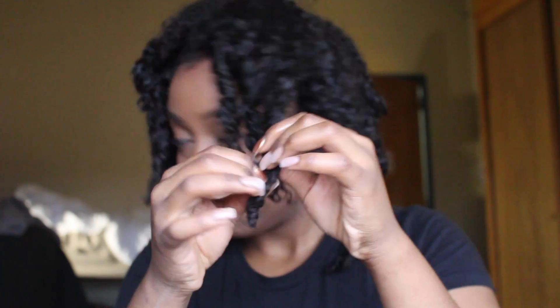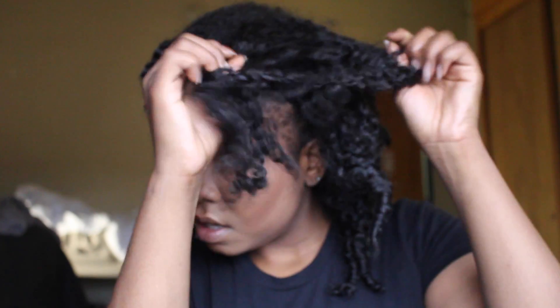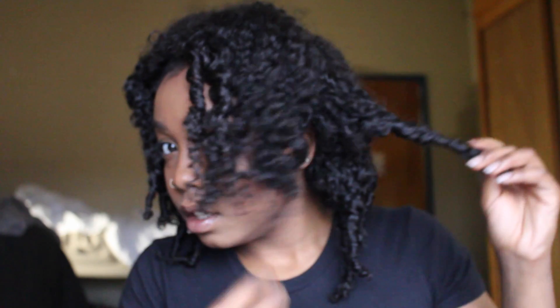I'm quickly applying spray to my fingertips and unraveling the hair to make sure it looks defined. I'm going to repeat that step all the way through with the rest of my twists.